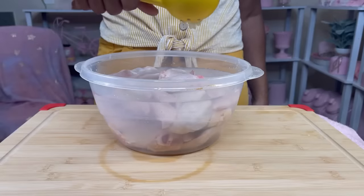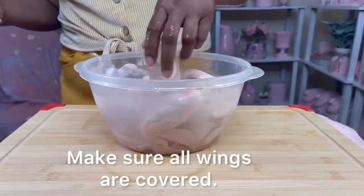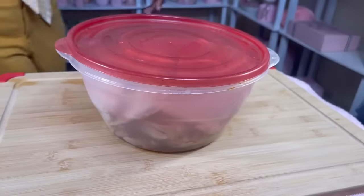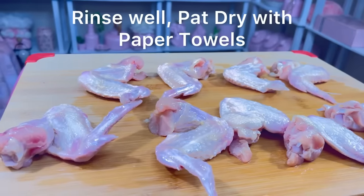I'm going to use the juice of a whole lemon and spread that all over the chicken, making sure that all the chicken is coated and covered. Then I'm going to place the top on and put it in the refrigerator for approximately 15 to 20 minutes.